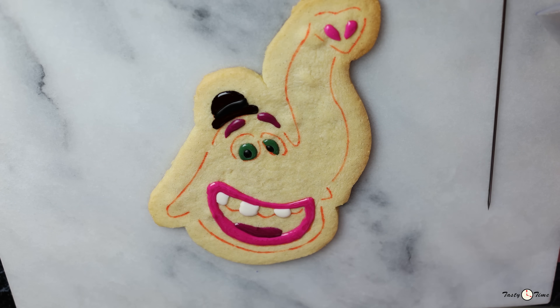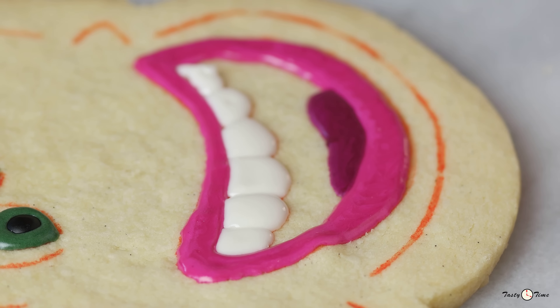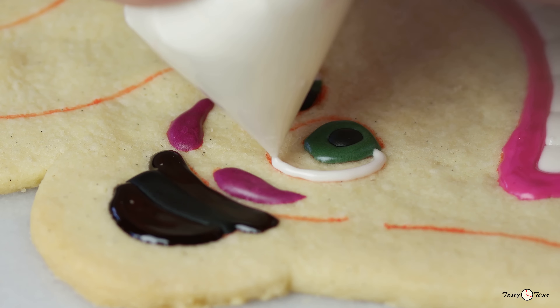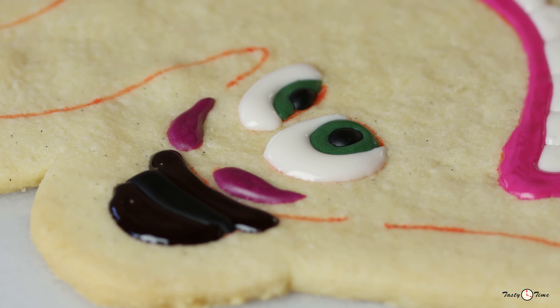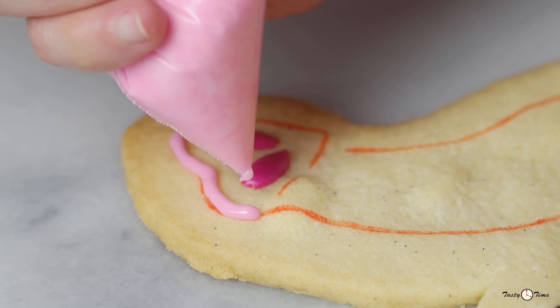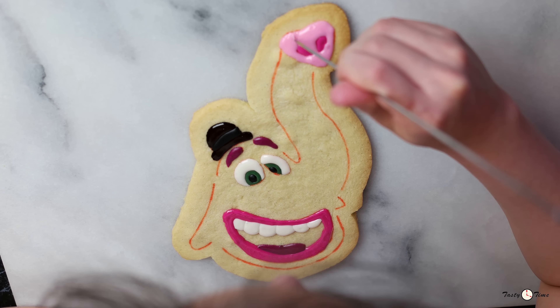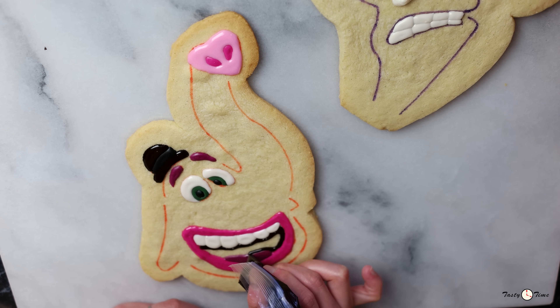Now let's let it dry for 10 minutes. Let's finish his teeth with white icing and then fill the whites of his eyes with that same white icing. With the pale pink icing, fill his heart-shaped nose. And then we'll finish his mouth with dark brown icing.